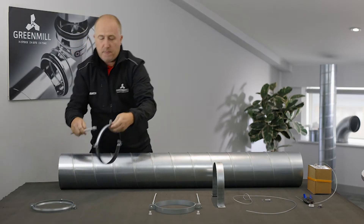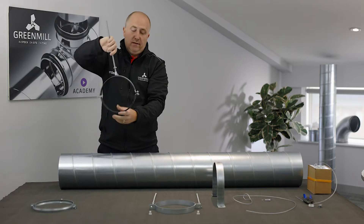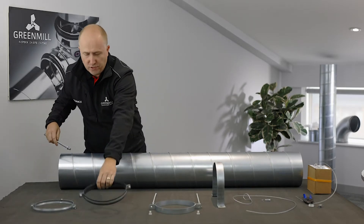The second one is the suspension ring again, similar to the first one, but with added rubber onto the fixing and onto the bracket, just to give you that elimination of noise and vibration.